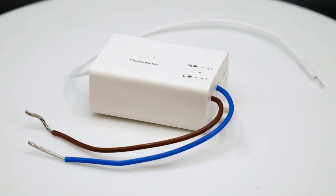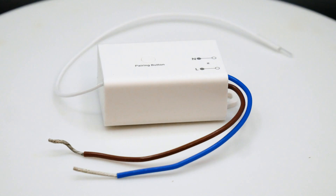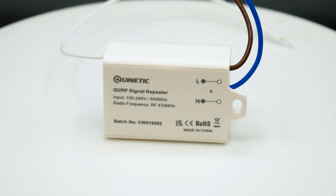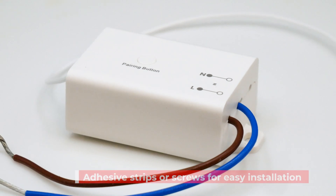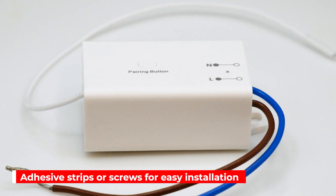Designed for easy use, this compact device ensures smooth and reliable wireless control for your lighting systems, even in areas with obstacles or interference. With its compact and sleek design, the QURP is easy to install in walls, ceilings or other discrete locations. It offers maximum coverage for minimum effort, using either adhesive stickers or screws for quick installation.